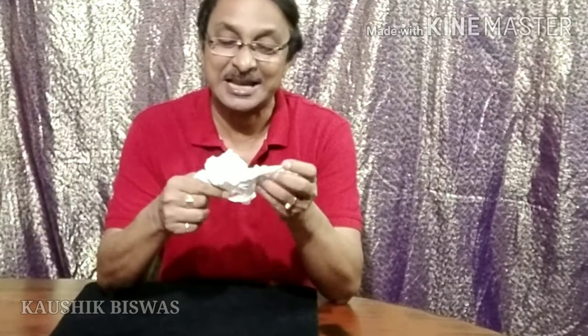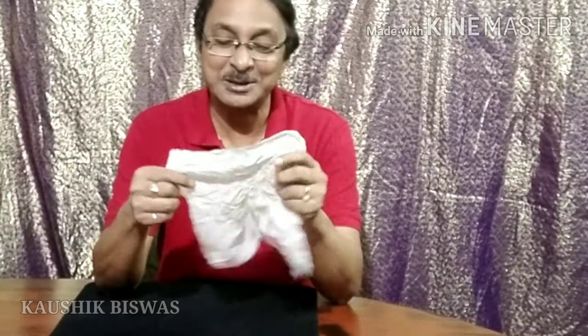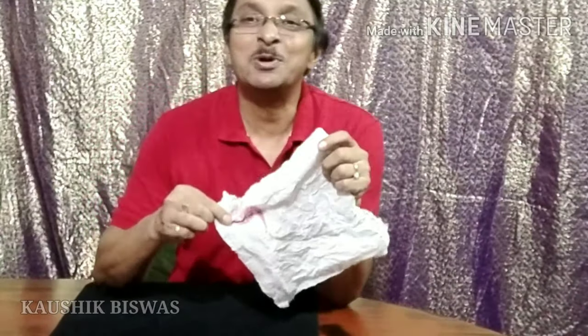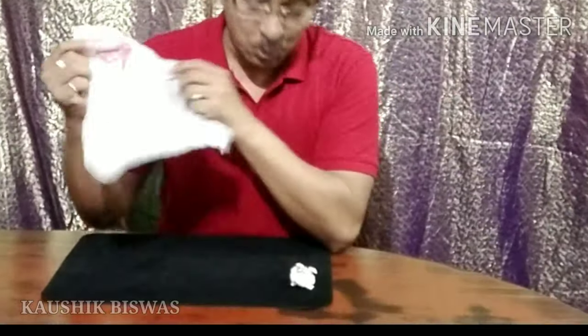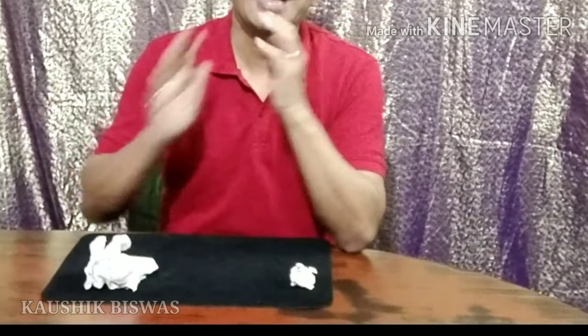With the help of magic these torn pieces joined one with another, fiber to fiber, and it is just like a new paper napkin. Now I'm really sorry — I have made a mistake. Actually you need two paper napkins, and this one was supposed to be inside my hand but it fell down accidentally.